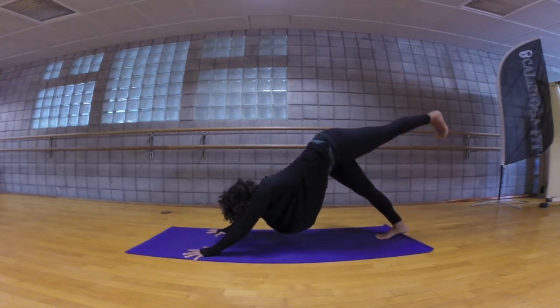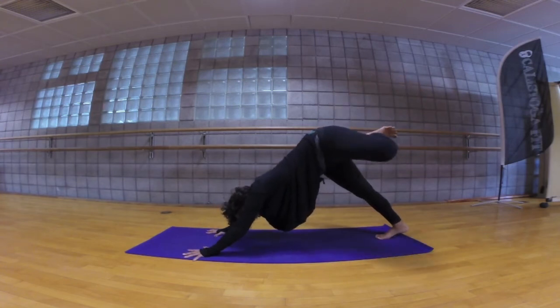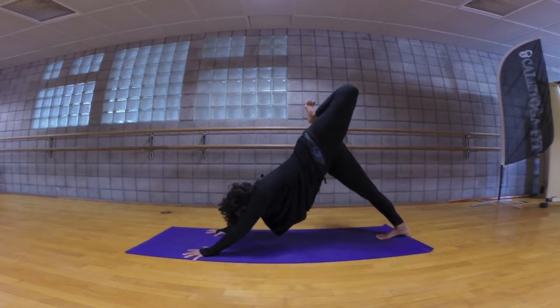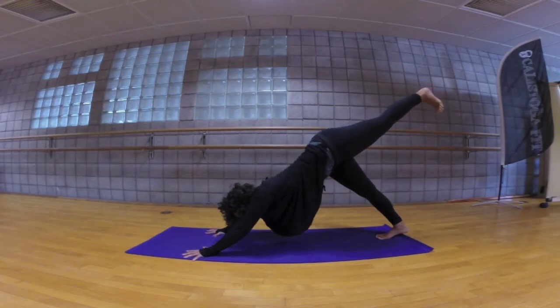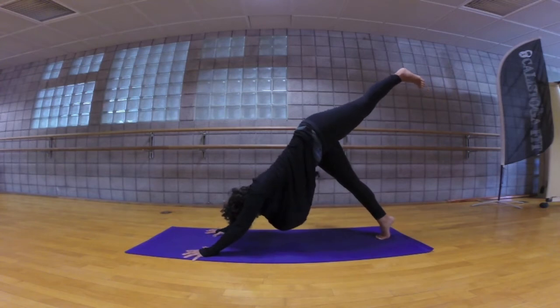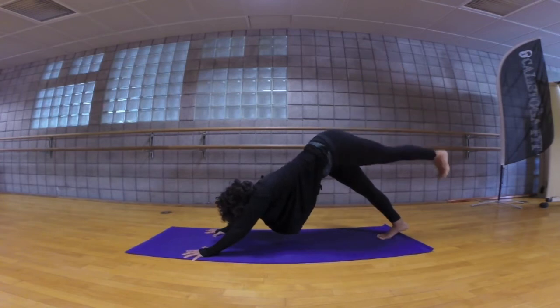Inhale left leg high to the sky, bend that knee out towards the left, then point straight towards the sky stacking the hips. Shoulders are square, straighten the leg long back behind you. Exhale, point the toes towards the floor. Keep pushing into the floor with your hands as you lift that right heel high. Exhale lengthen the right heel towards the floor and keep lifting the left thigh high, exhale and release.